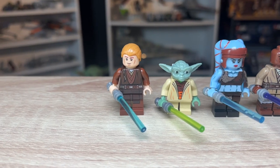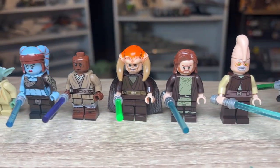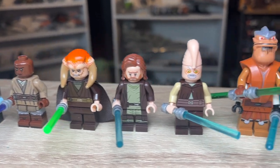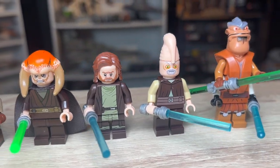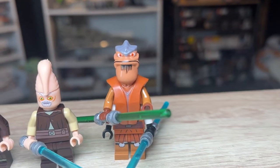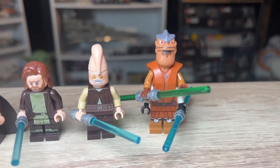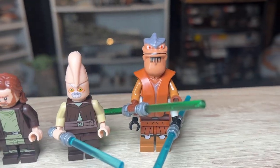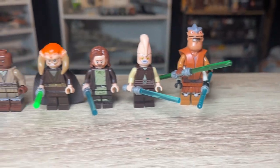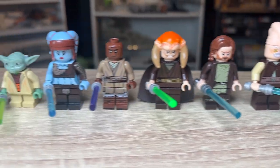So it comes with some fantastic looking minifigures. The Obi-Wan obviously isn't correct for the scene, and there's a very weird high-looking Ki-Adi-Mundi. There's another character I can never remember the name of — I don't think he was in the Jedi Council either; I think he's only in Clone Wars.